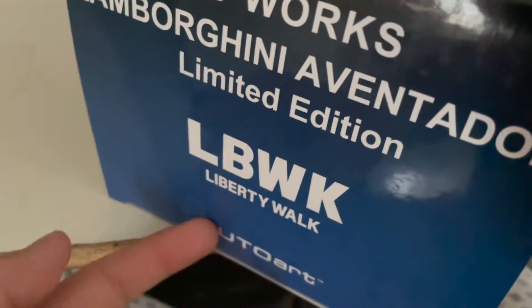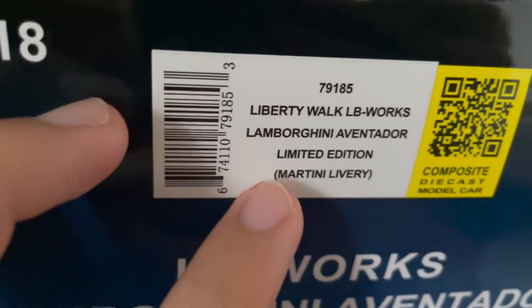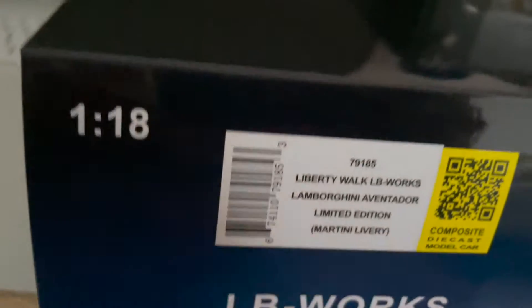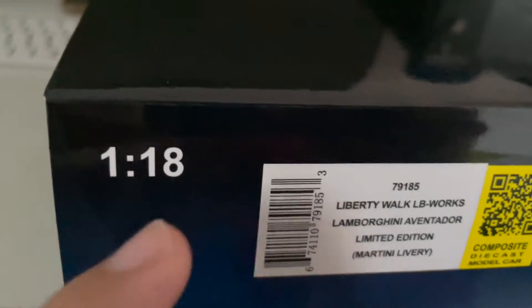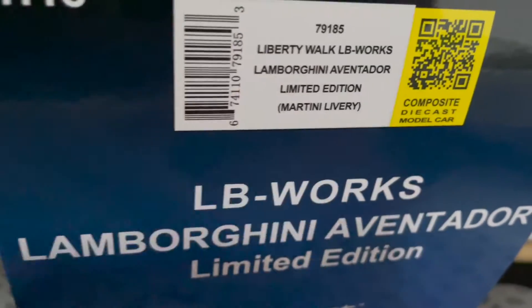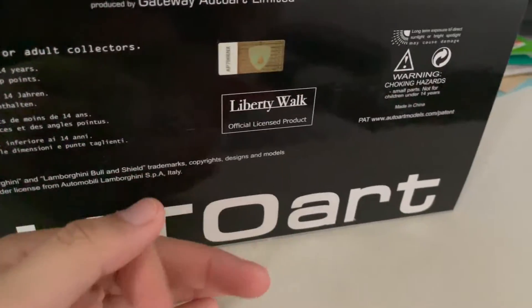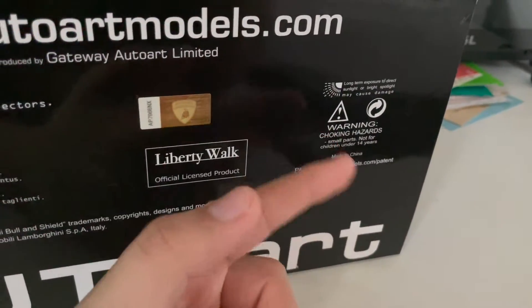On the right side of the box flap, the branding is also the same as the red and gold LB Aventador — you can't really differentiate the difference between this and the one I unboxed last week, other than the wording. Mine is a Martini Liberty Walk Aventador compared to the red and gold. There's a QR code to scan, the model number, and the barcode itself. This is a 1:80 scale model. At the bottom you've got your regulatory information — this is an official Liberty Walk product. Do not expose this model to direct sunlight as it might damage it. Recommended age is 14 and up for adult collectors.